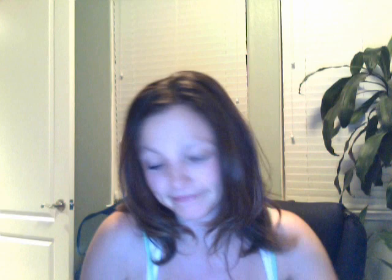This one is Play All Day Cotton Velour. I do like it. I wish, again, it was two-ply. It's very soft on the velour side, and then the other side's not so much. It doesn't pick up messes quite enough, and that might be because I have to double it, and then it gets too thick. It's middle of the road again.